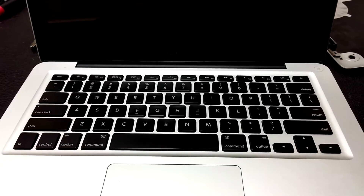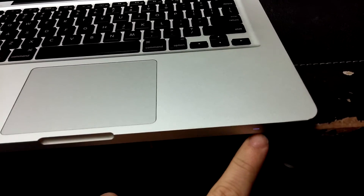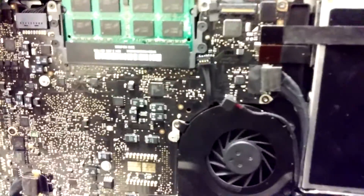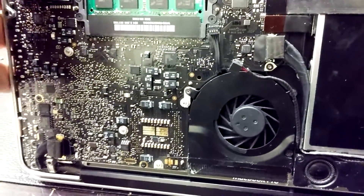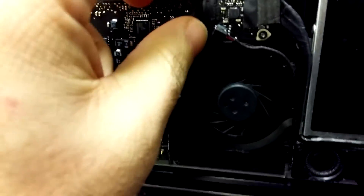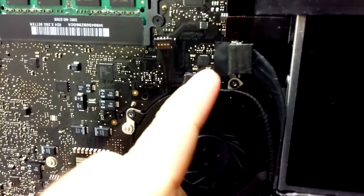We have a customer whose computer works perfectly fine — it turns on, the light is on — but the fan isn't running because they have a broken cable. They have a broken audio cable.